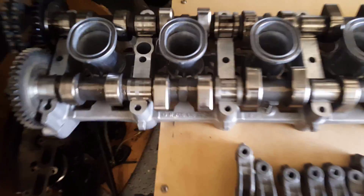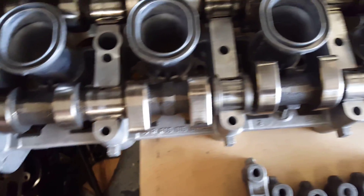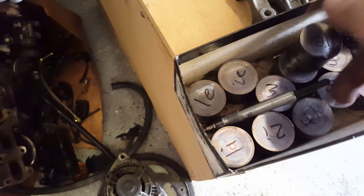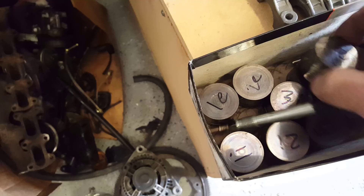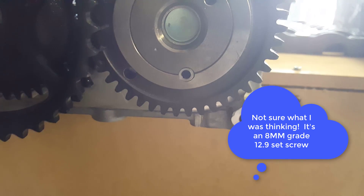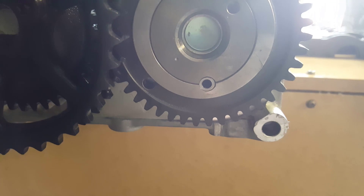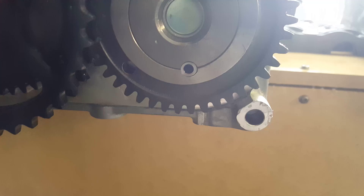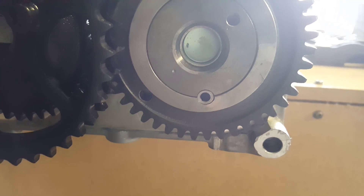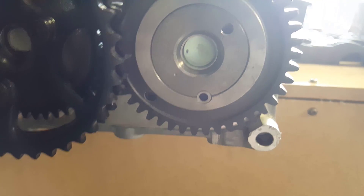Here it is. We've got the O-rings on the head, which will go under this. We have the cams, the caps, and the tappets. Before they were taken out, we marked the cylinder and whether it's intake or exhaust. One thing I want to point out is my set screw that was put in the intake cam — it's an 11-millimeter grade 12 set screw milled within thousandths of the thickness of that cam sprocket. I used Loctite Red to put it in place, so that cam gear should not shift on the camshaft.